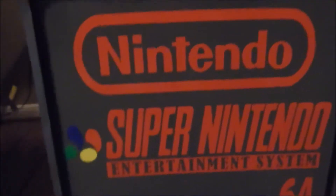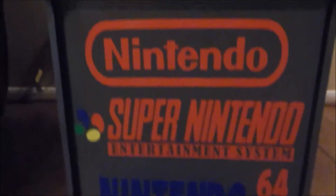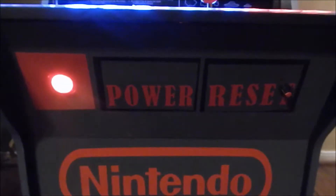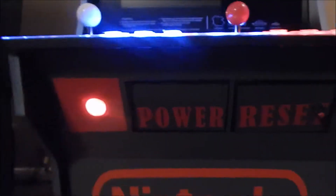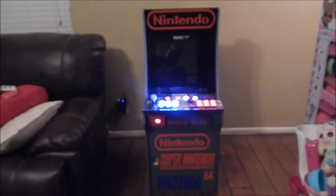On the front kick plate I got the logos from the Nintendo systems — Nintendo, Super Nintendo, and Nintendo 64. Right here I have the power and reset button and of course the little red light, like when you turn on your NES.